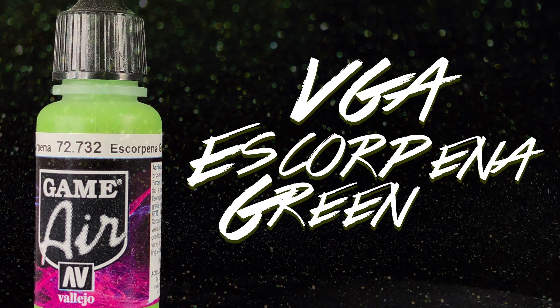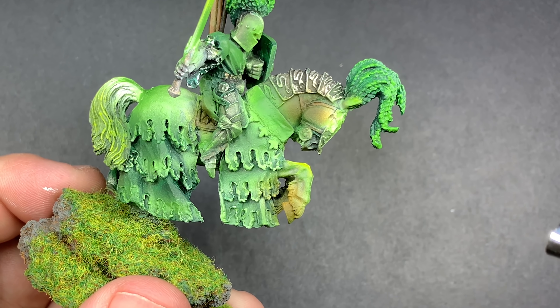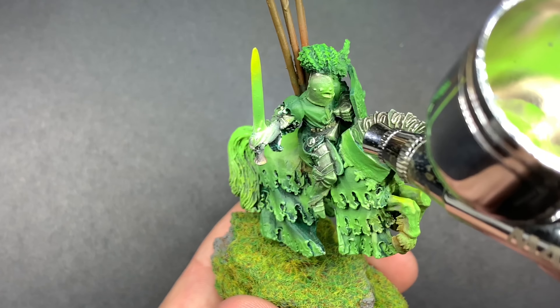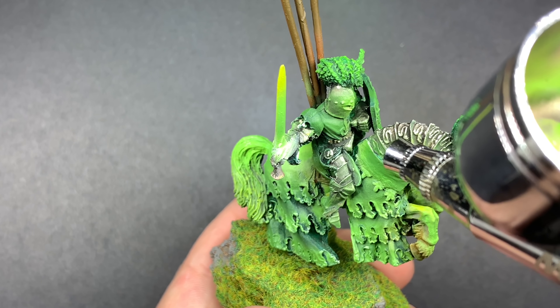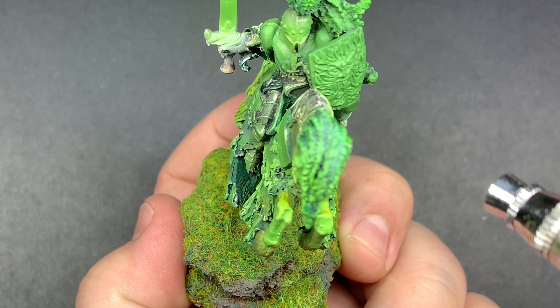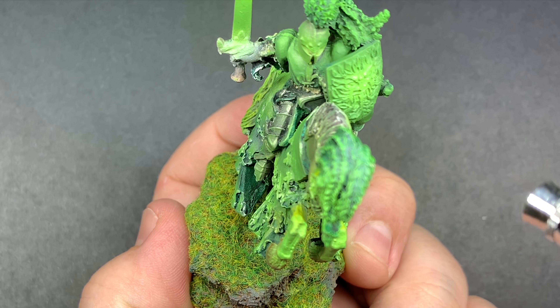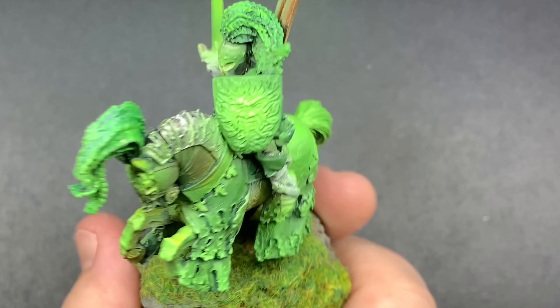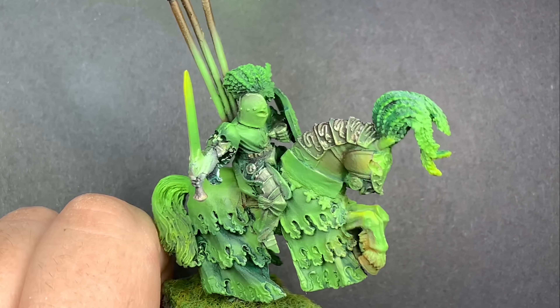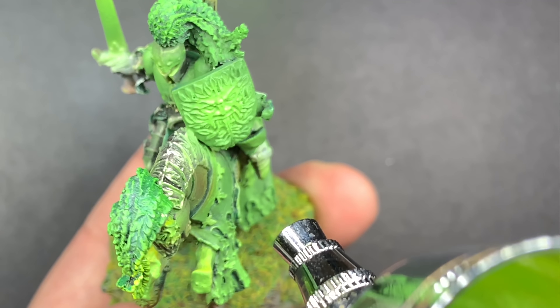Using Escorpion Green, we're going to come in on top of the other greens and just continue that gradient from dark to light. Up next is Moon Yellow, and we're going to do just the tips of that Escorpion Green. Yellow over Escorpion Green, or Moot Green, or pretty much any bright yellow for that matter, really brings out that saturation and brightness on those greens.